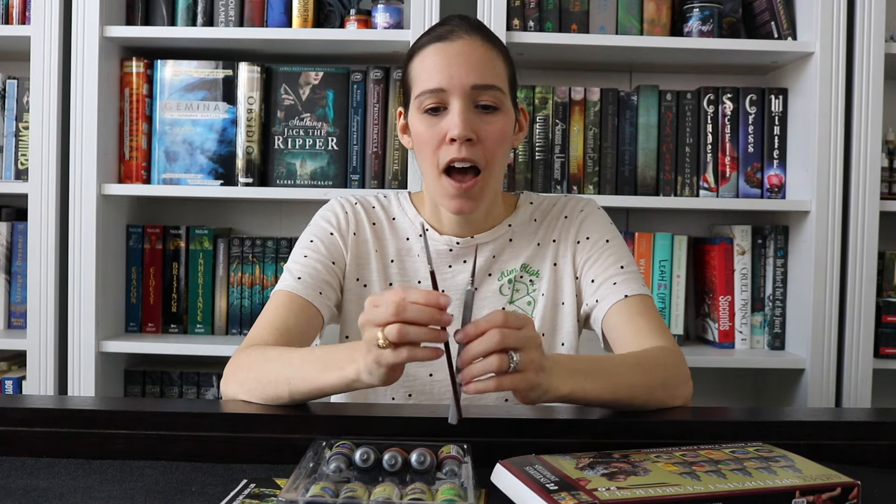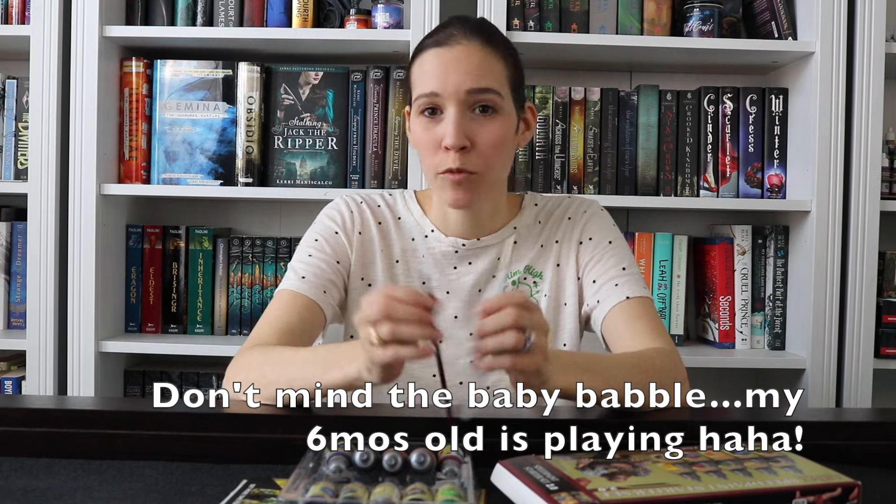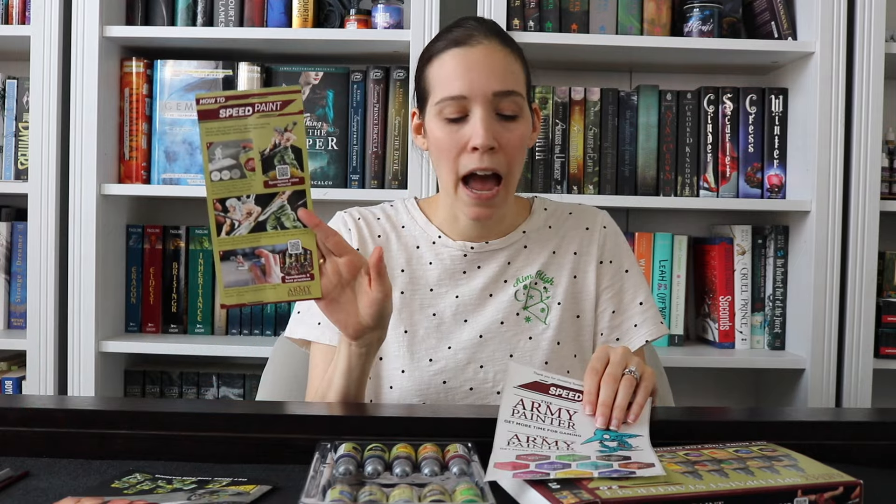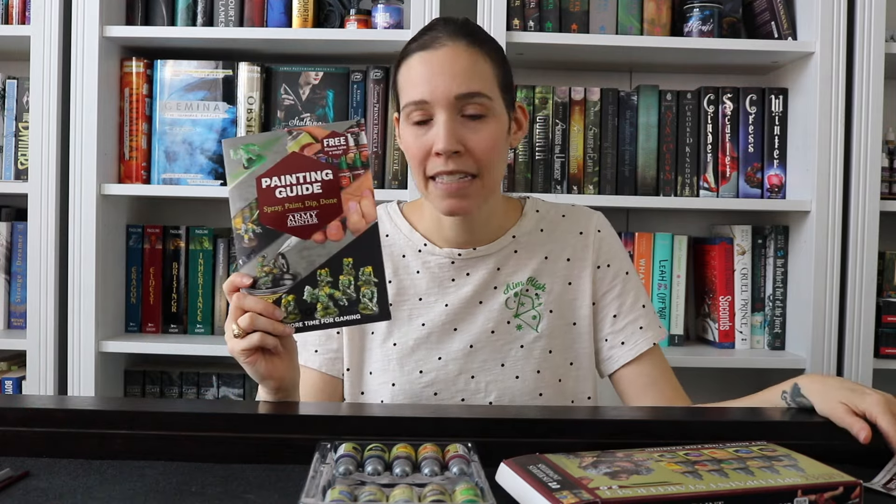The kit comes with 10 paints in a good variety of shades: yellow, purple, blue, green, red, a peachy tone, brown, black, and then it actually comes with a metallic speed paint, which I am so excited about. Mine came with two brushes, but I think the normal kit comes with just one. It has a really nice fine tip — I don't know what size it is but it looks really nice. I honestly need to up my game with brushes; I just buy the cheap ones off Amazon. It also comes with a little how-to guide, some stickers, and a painting guide.